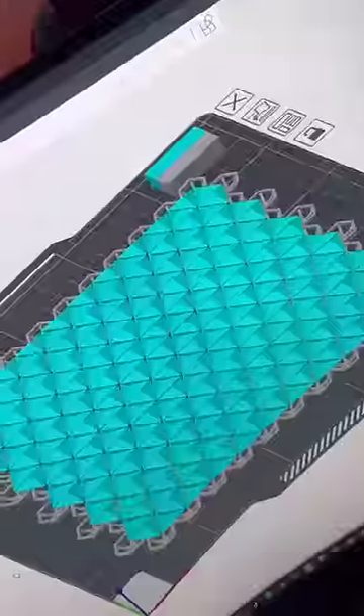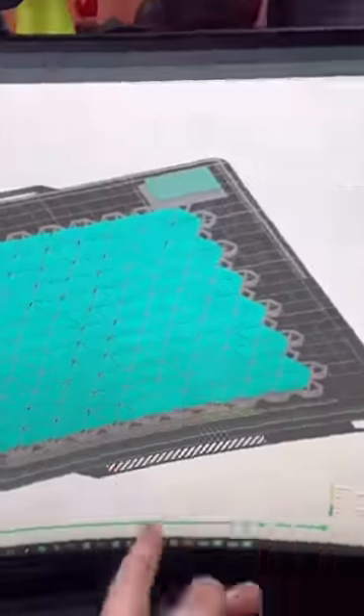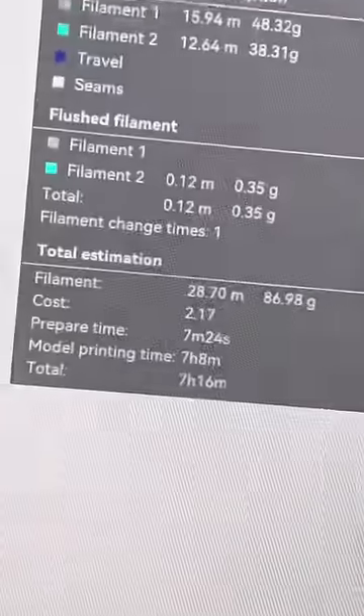3D printed chain mail — someone's browsing on Printables found this, so I loaded up my slicer, sliced the file which took like 30 minutes to do, but after it was done I sent it off to my printer.